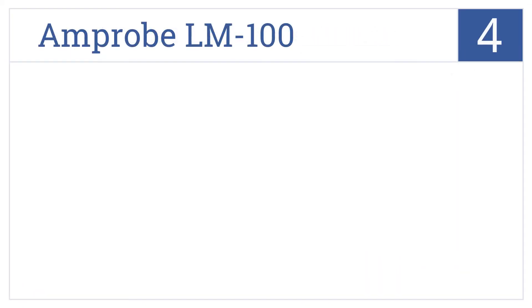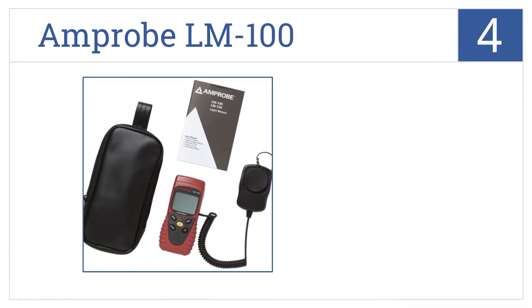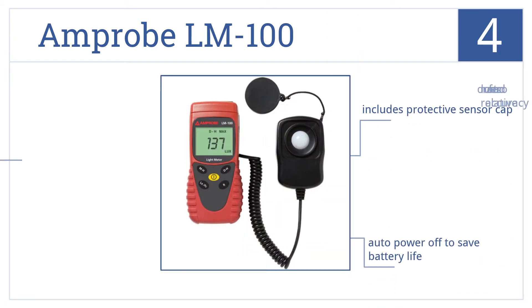Coming in at number 4 on our list, the Amprobe LM100 measures up to 200,000 lumens per square meter. It's designed for indoor operation at altitudes below 2,000 meters. It includes a protective sensor cap and an auto-power-off feature to save battery life. However, it doesn't read zero for relative accuracy.